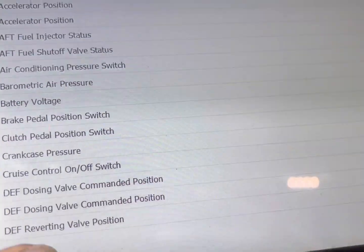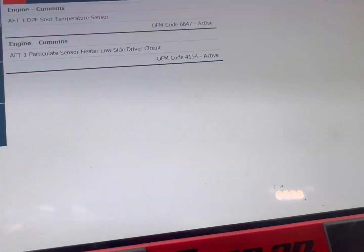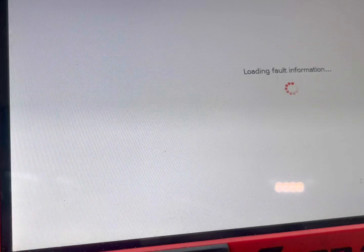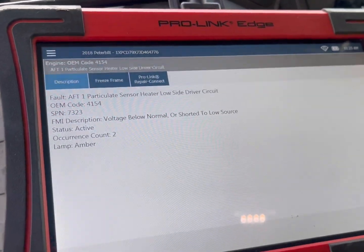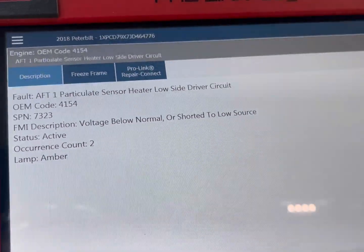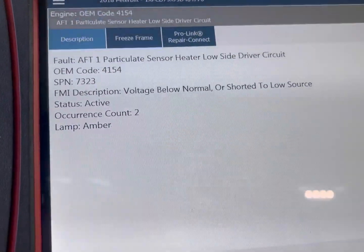This helps you get an idea of when this code is happening. This other one here occurred two times.